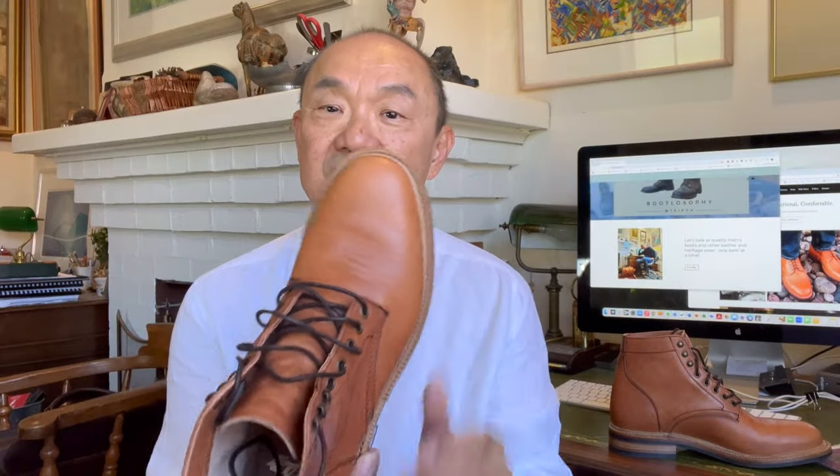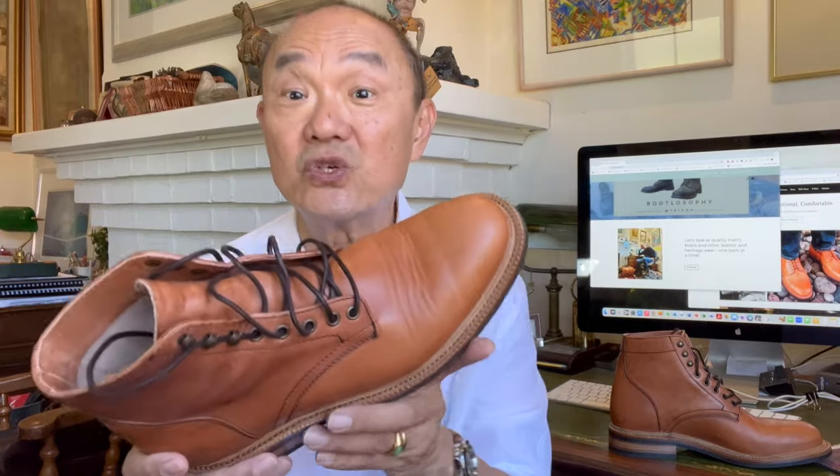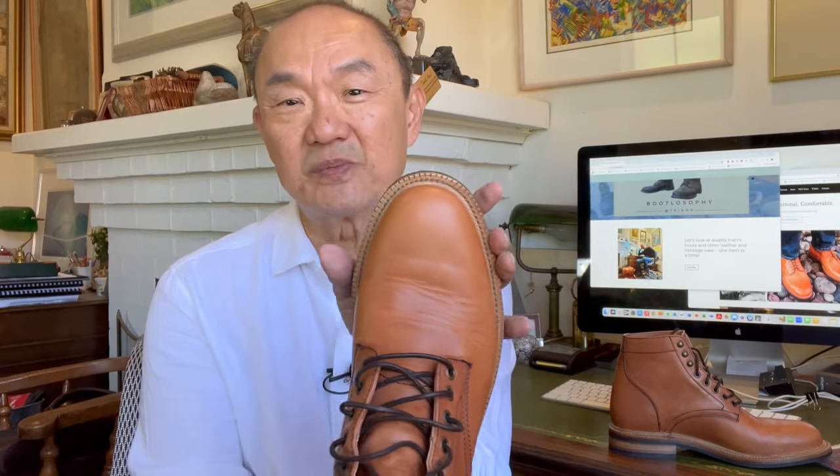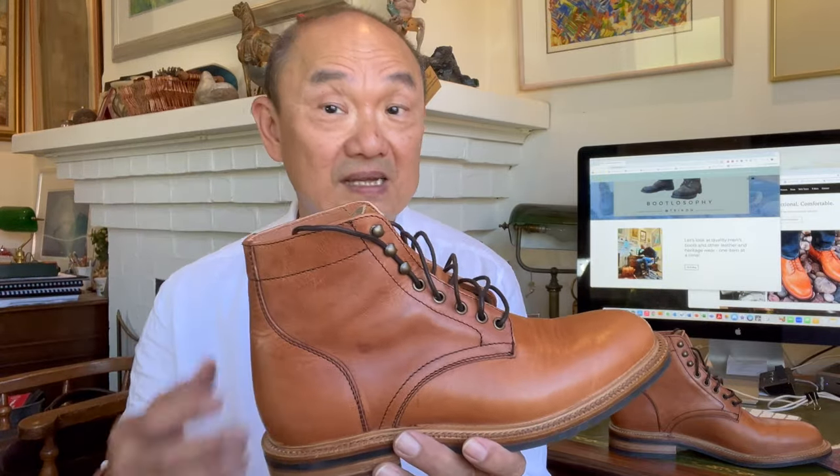In terms of size and fit, this is Parkhurst's newer 602M Last — a little bit roomier at the ball of the foot and concurrently at the heel. It's definitely roomier if you're used to the old Parkhurst 602 Last from the New York factory. It's also a bit roomier in height, which gives a little more wiggle room in the toes. The 602M Last is reasonably anatomical, roomy at the ball, and rounded — almost almond shaped — at the toes. I'm an 8.5 US in D width on the Brannock device; in Parkhurst I always take a size 8D because you half-size down, and this is really a perfect fit.